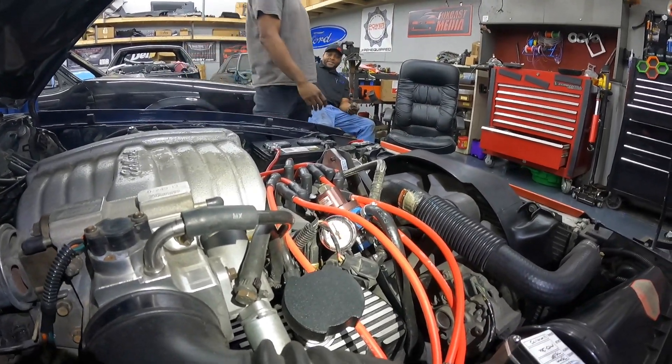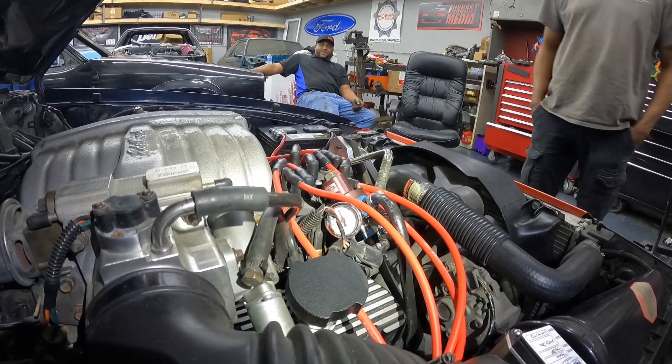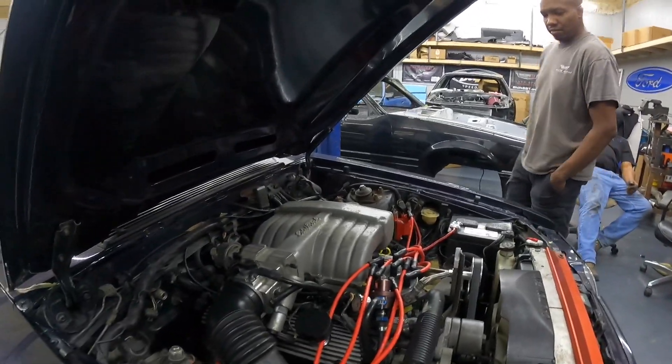Turn the key on — yep, it's coming up, all the way up to 40. Yeah, we meant to check spark next, so let's try that.